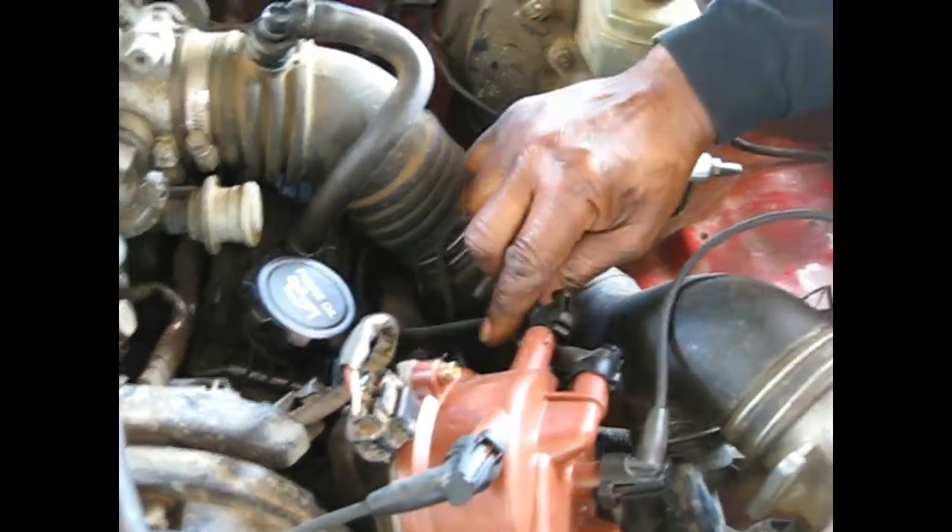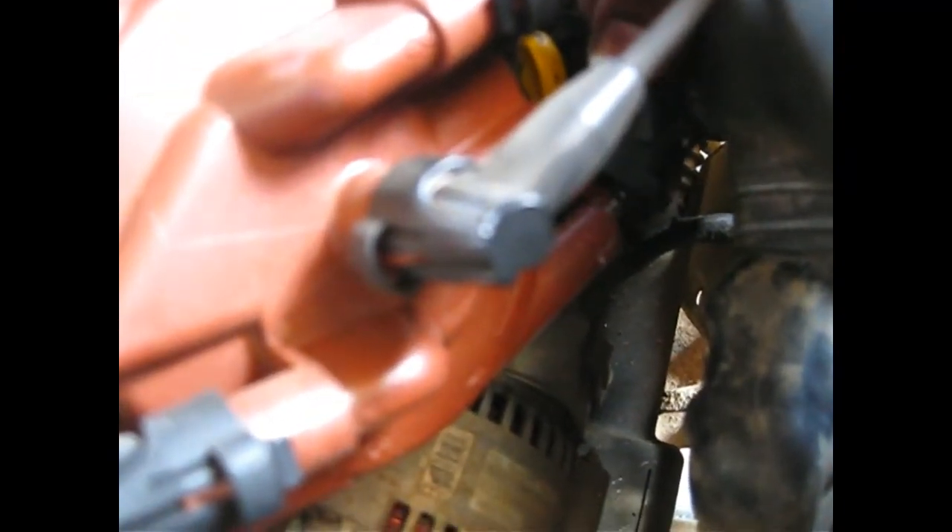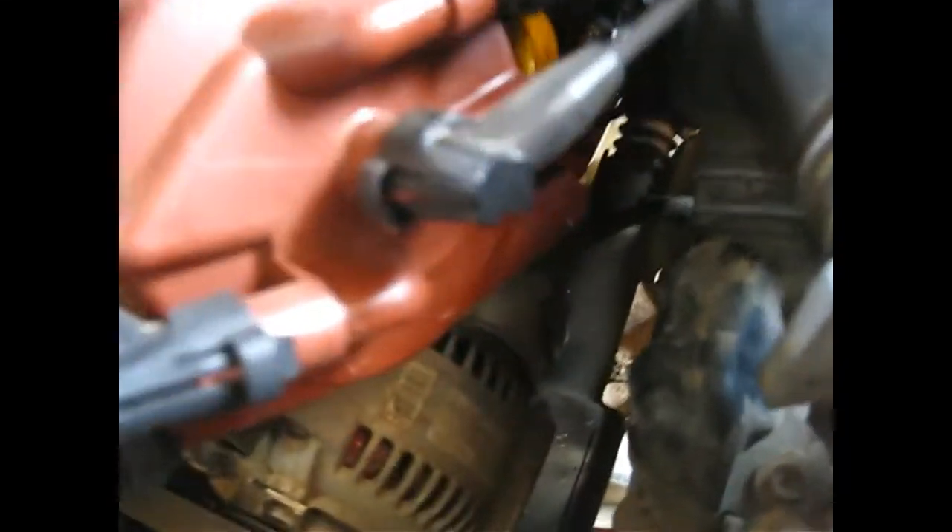All right, you got that? The one that doesn't make a difference is the one we're going to go with. Be careful, Frank, don't let it bite you. That one ain't making no difference at all, is it? Put it back in there. Pull it back again — no difference at all. That's the cylinder that's misfired.